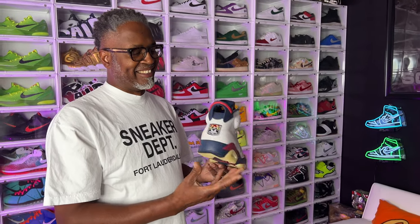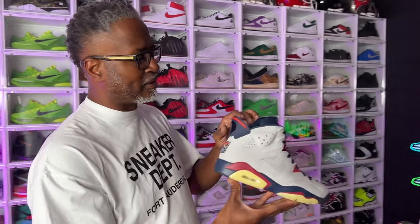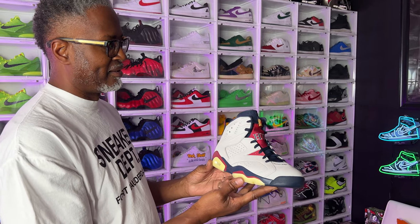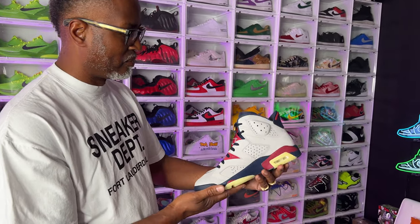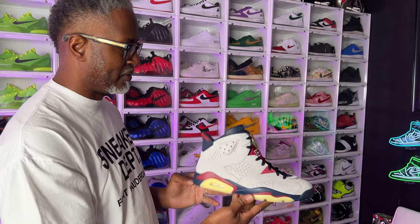This is just an amazing shoe, but it's gonna be a trophy piece — you can't wear this. Is that my best pickup of the year so far? I'd have to go through my other PEs to compare. I don't know — the Gators are hitting too. We need to do a side-by-side day. These are clean, but again, you can't wear them.